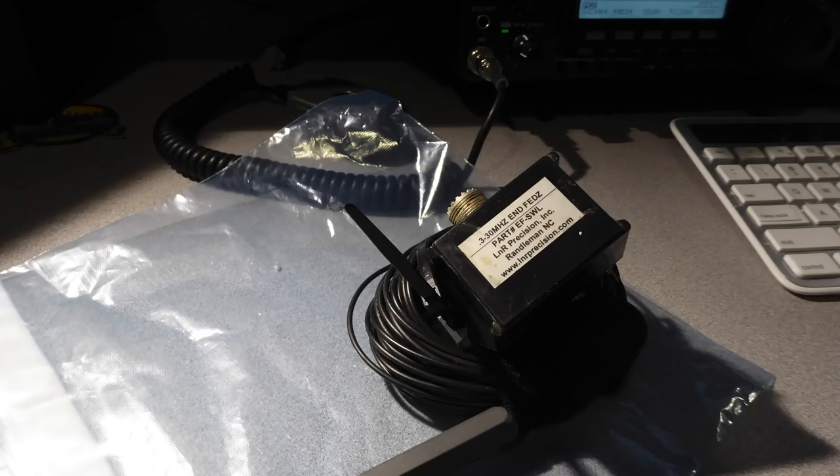Last month, I found a used EF-SWL for sale second-hand on the table at a recent ham radio swap meet. The antenna was in good condition at a fair price, so I purchased it. I was finally equipped to put it to the test. Is it worth the effort to buy an SWL receive-only antenna and deploy it at your ham shack as a second antenna? Can it provide enough of a boost on the general coverage bands to warrant the expense and effort? Let's find out.